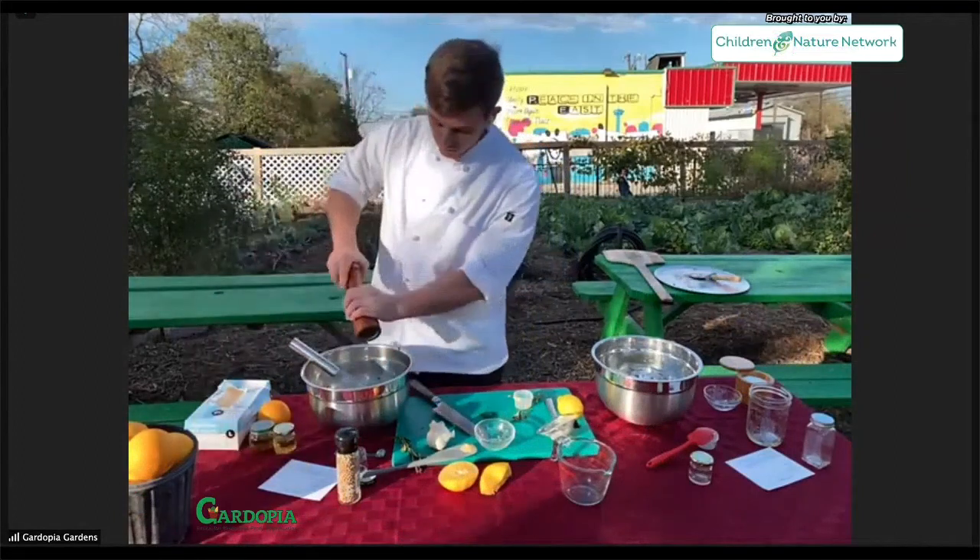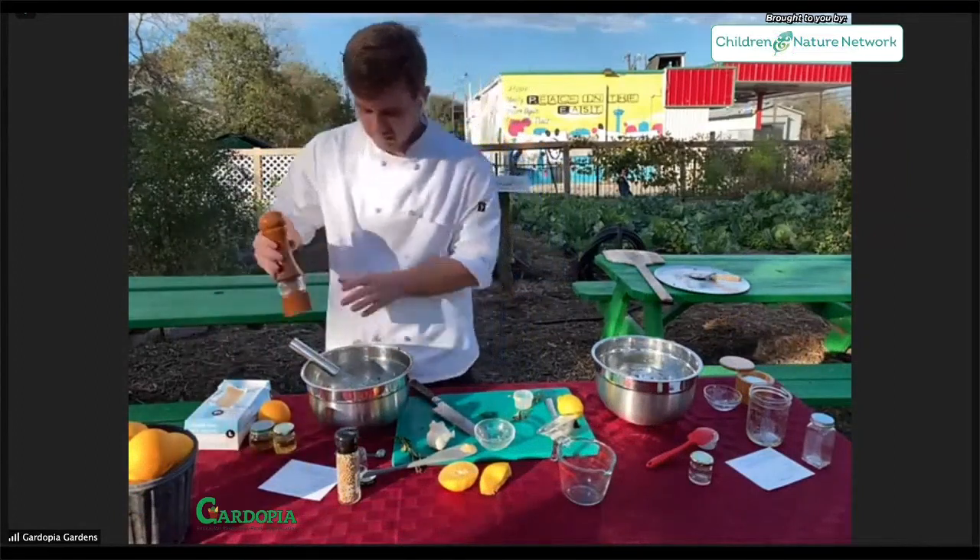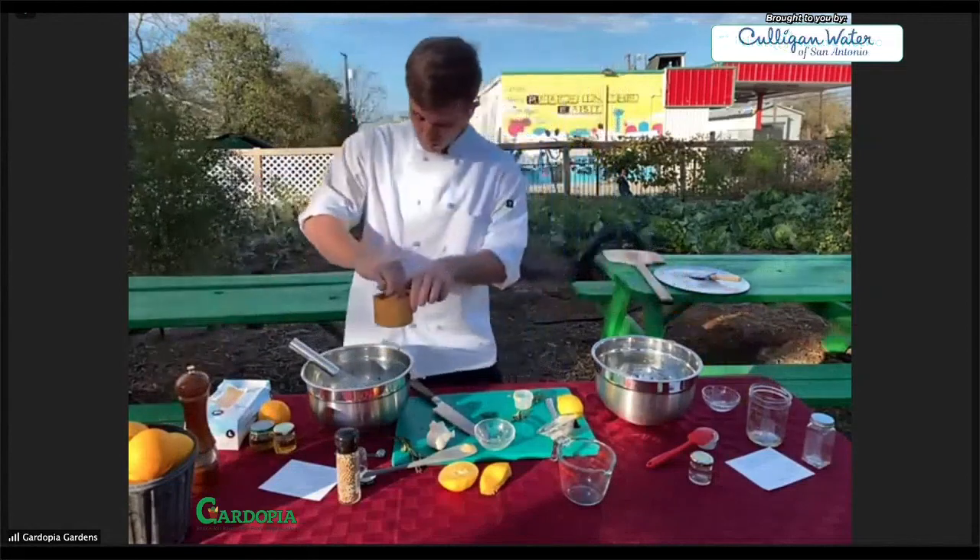I'm going to go with standard black pepper for this one and a little bit of salt — not too much.